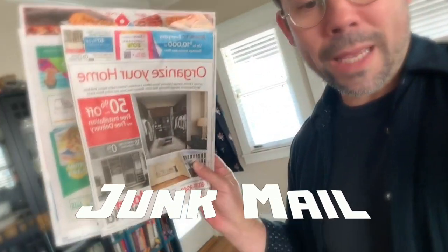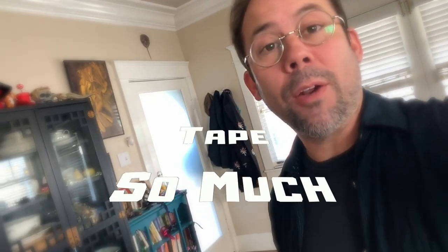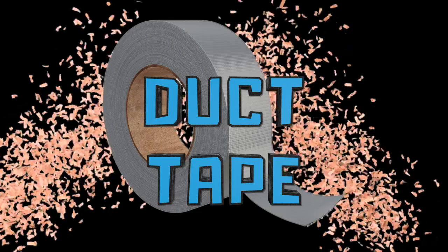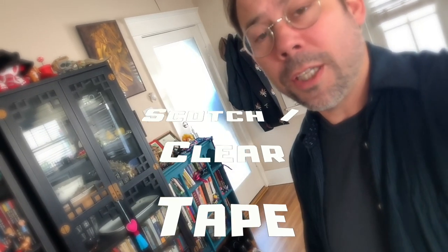Cardboard is great. Junk mail. Aluminum foil is another great one. Whatever tape you have around — if you have duct tape that's great. Masking tape is a pretty good alternative. Scotch tape or clear tape is probably not going to be sticky enough for you. You're gonna want to use something a little bit heavier.